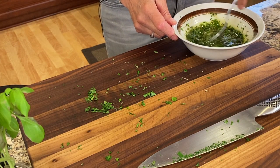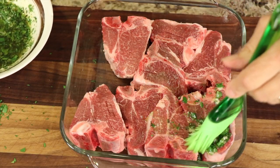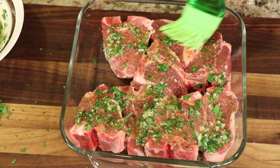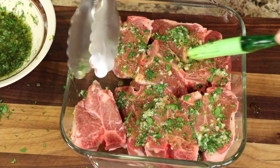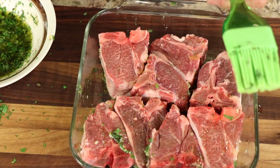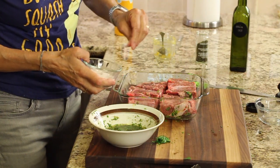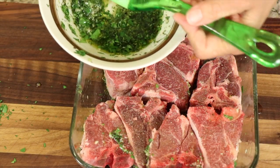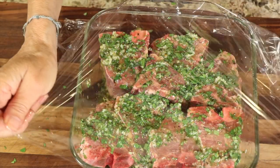Now we're going to brush this marinade over the chops — just brush it right over the top. We're going to let these marinate for at least one hour; I'll cover them, put them in the fridge. Make sure to flip them over and do both sides. I also want to add a little more salt on the second side since what I put in the marinade wasn't quite enough, and a little more pepper if you like. Then I'll cover it with some plastic wrap before putting it in the fridge.